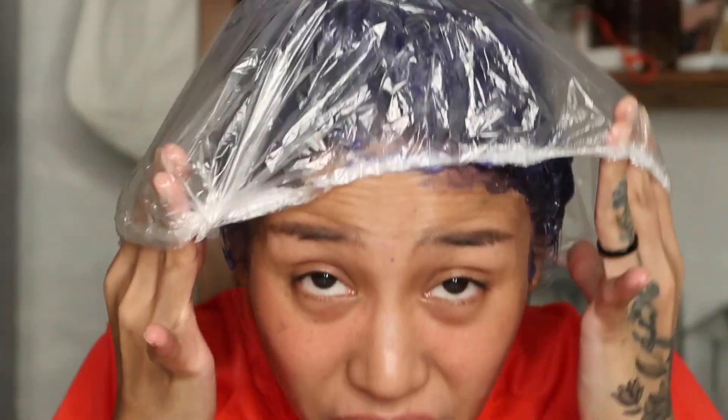I did my best to cover everything. The instructions said to lather for five to ten minutes. I'm going to use a shower cap because I have to cook dinner. I'll see you in ten minutes.